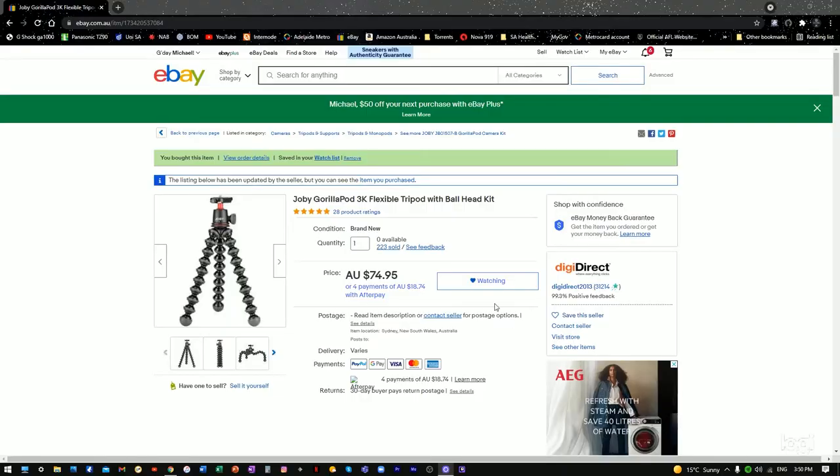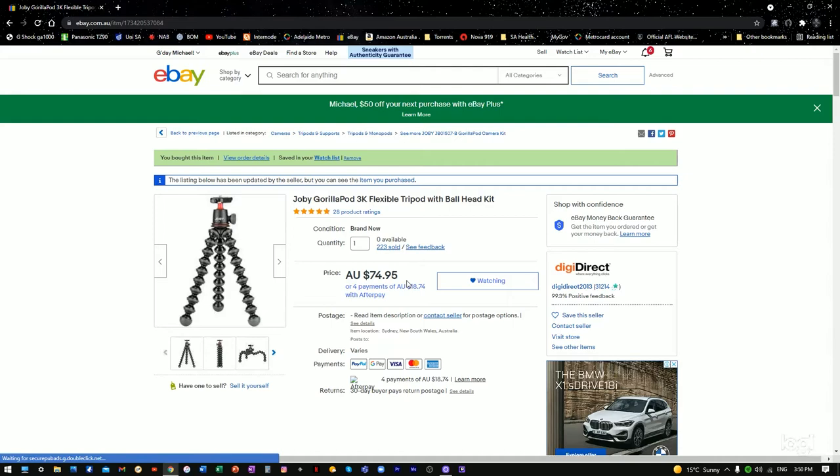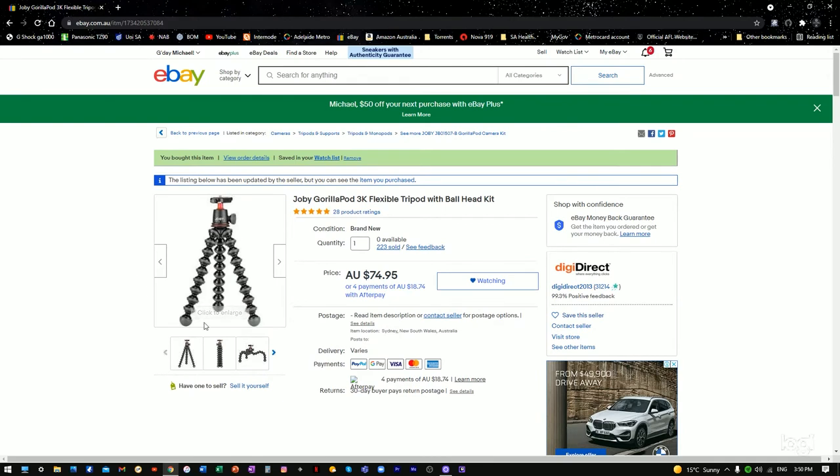I'll pop up on the screen how much it costs. Sorry about the bouncing ball - my son's playing basketball out the front. I got this from eBay - Australian $74.95, so about 75 bucks delivered. You could probably find it cheaper at other places, but I thought that was pretty good.